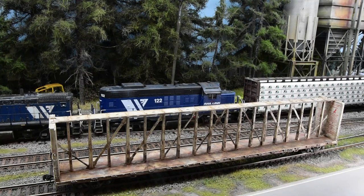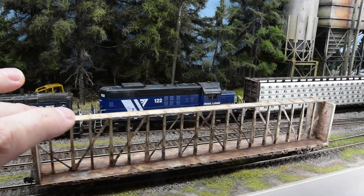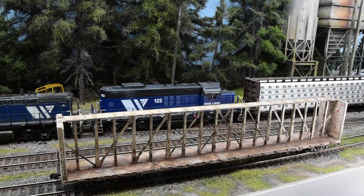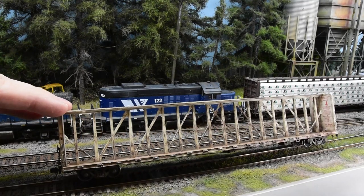I want to talk about this Atlas HO scale 73-foot center partition car, or center beam car as I'm used to calling them. I just want to show you a few clips on how I weathered it. This model is really the best center beam there is - they're around the $40 mark, a little pricey, but they're the gold standard for center beam cars, unless there's an Exact Rail or rivet counter scale trains option I may have missed.